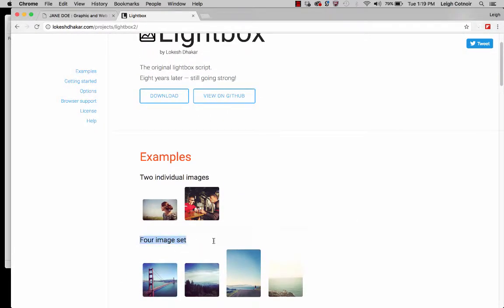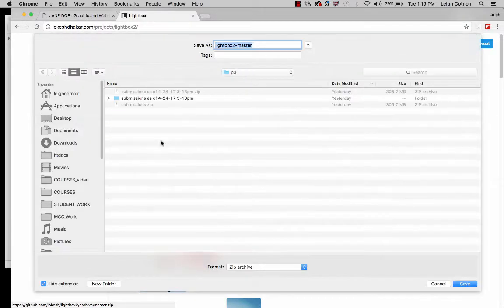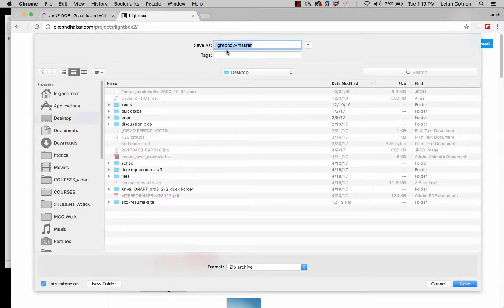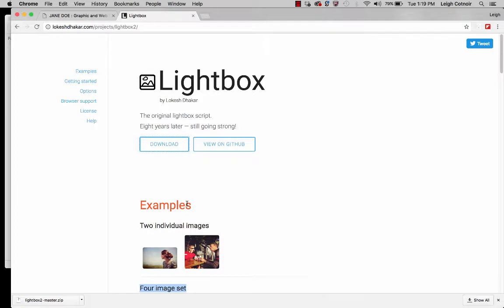This image set option is the one we're going to be focusing on. I'm going to click download and just stick it on the desktop. It's going to be called Lightbox 2-Master, at least at the time of this recording.